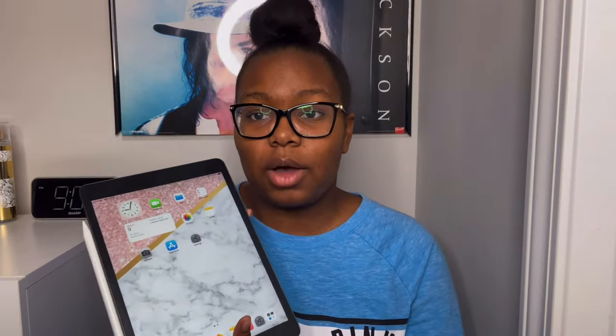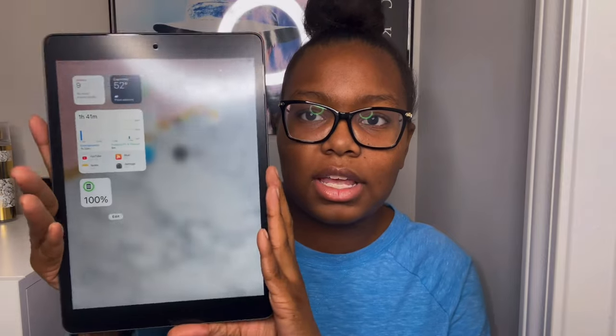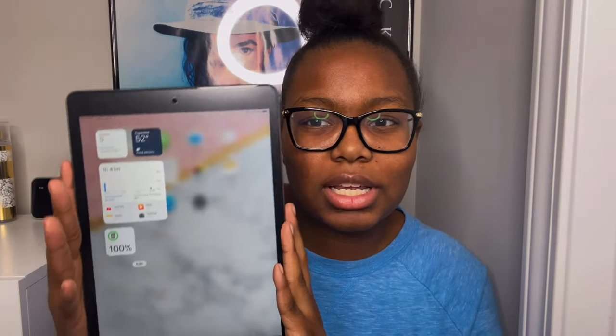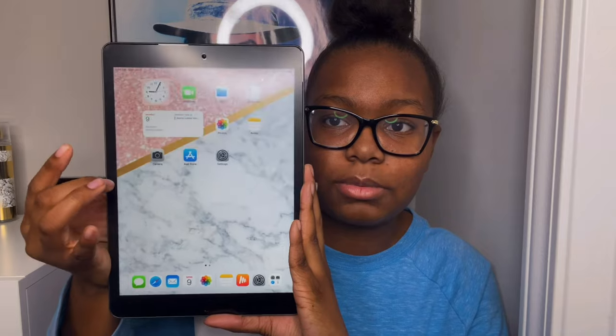Moving on to the features — my iPad is up to date with iOS 15. I did receive the iOS 16 update but haven't installed it yet since I wanted to do this video first. My first impression is that it's pretty much similar to my iPhone, which I think is also on iOS 15. It has the same features, like the widget screen. I can just slide over to see what battery percentage my iPad is at.